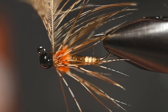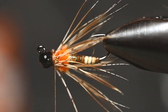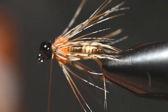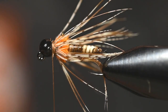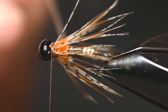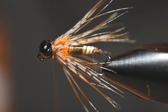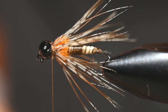Tie it off, couple of wraps in front, remove the quill. Even those fibers up a little, and honestly folks, there's not much to it — but simplicity a lot of times is what gets the job done. Saves you from a fishless day. In the water this thing has so much movement and just attracts the fish like crazy.